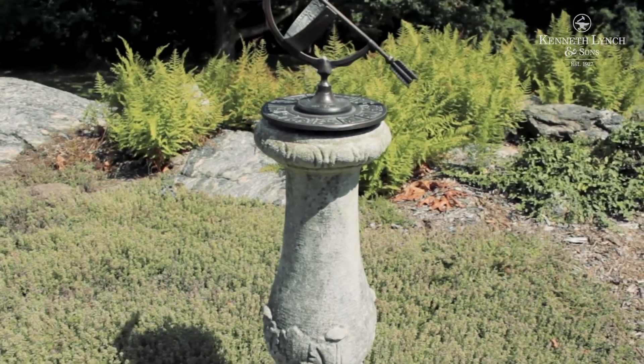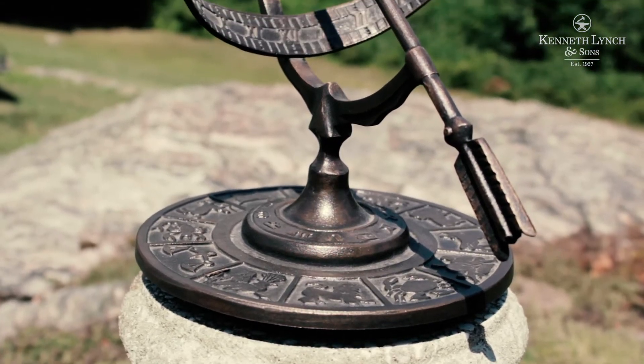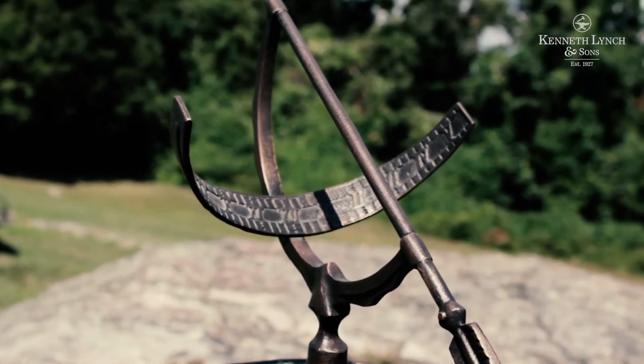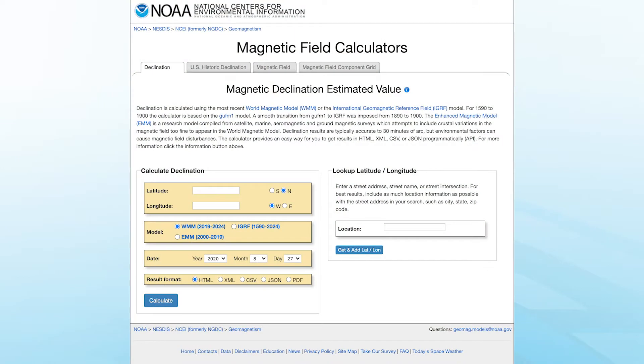For a sundial to function correctly the arrow should be facing true north, which is a variation of a number of degrees from magnetic north. This difference is called declination. The United States government has a free website tool which easily allows anyone to find the magnetic declination for their location.